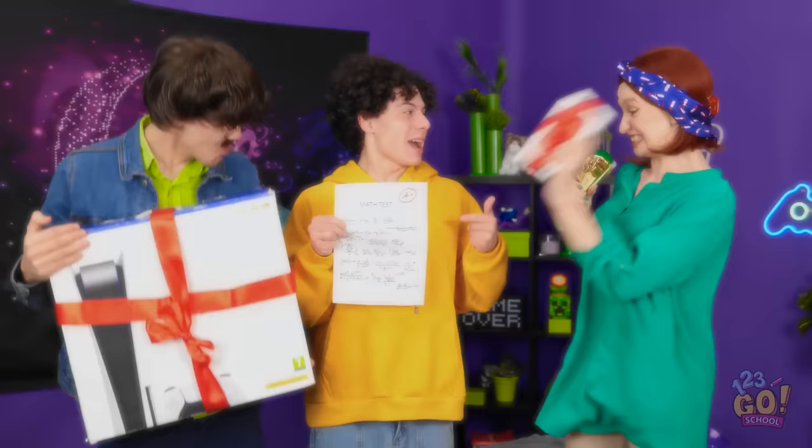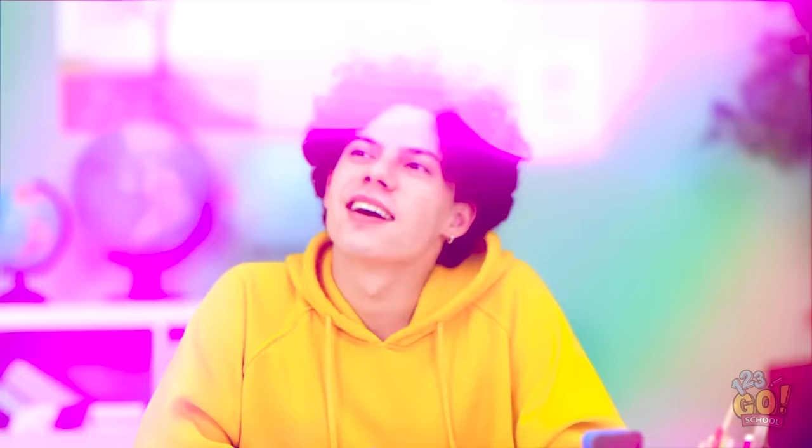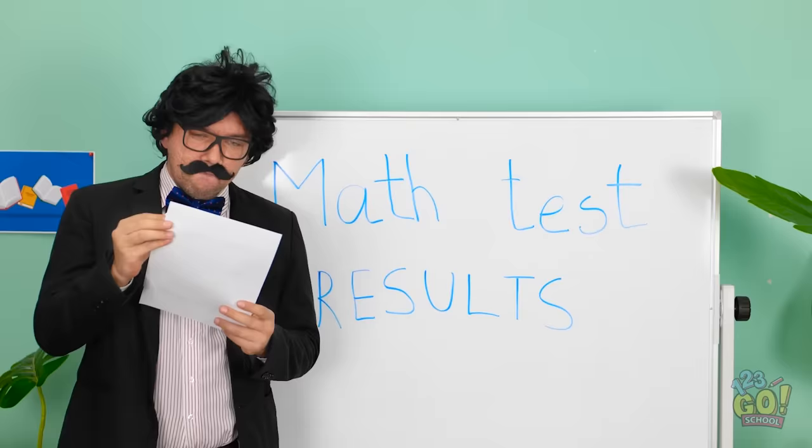Are you okay? Nope. I need to pass this exam. Mom! Dad! Look! I got an A+. I knew you could do it, sport! We're so proud of you! You're the smart one of the family. The results are ready. Please be a good grade. I think I'm gonna throw up. I'm surprised. Here you go, Lexi. And here is your grade, Liam.